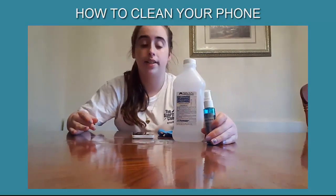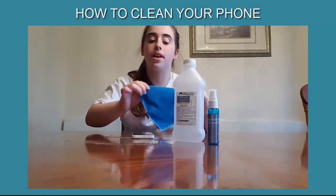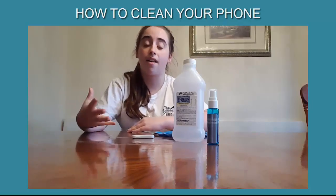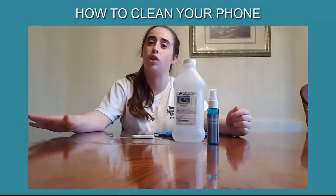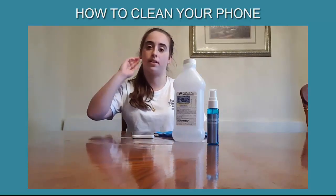You also want a lint-free cloth. Why lint-free? Because when you clean your phone, regular cloths usually leave some type of residue, and these leave no residue, so there won't be little spots.